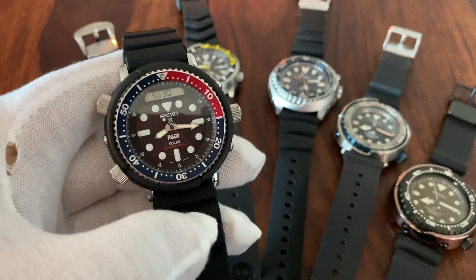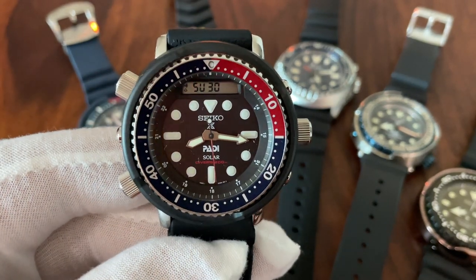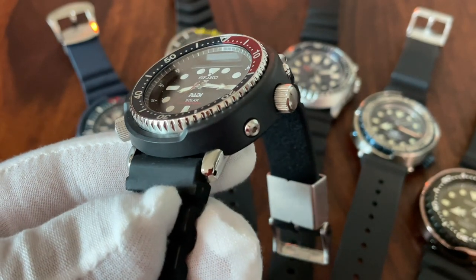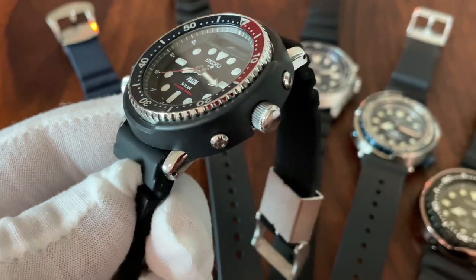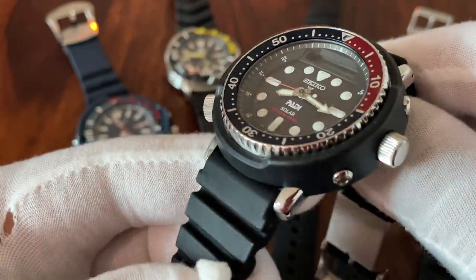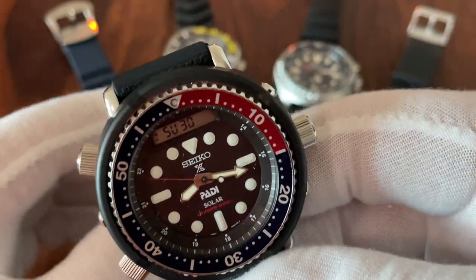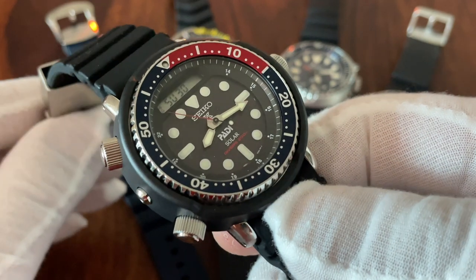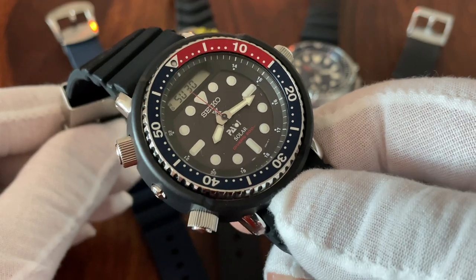Starting with this one — arguably debatable whether it's a true tuna — this is the so-called Arnie, which features the characteristic shroud protecting the watch case. It's an iconic watch; the original came out in the 80s and is called the Arnie because Arnold Schwarzenegger wore it in two iconic action movies: Commando and Predator.